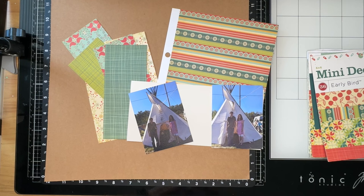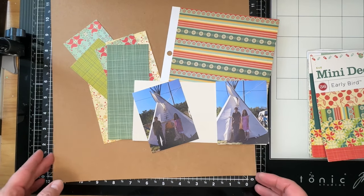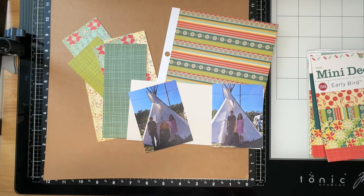Scraps are something I'm trying to use up because we are moving on June 1st. Right before we get packed out by the moving company, I will probably toss most of my scraps. We lost our household goods coming home from a Germany assignment in 2010, and since then I've been moving scraps from place to place. This is our 15th move this summer, so roughly 11 of those moves have been since 2010. I think it's time to use or lose them.